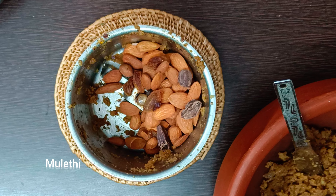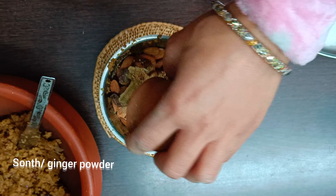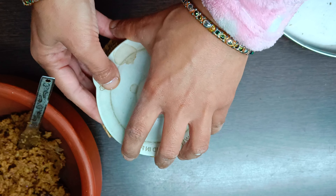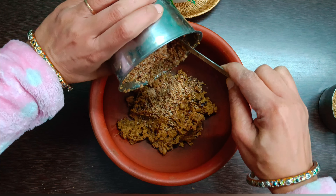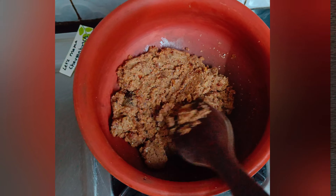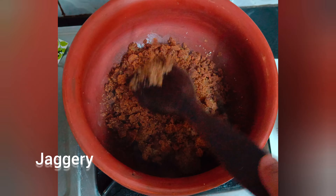Come winters and you must include dates and raisins in your winter diet. Blending might take a little time. In the same blender, blend almonds and mulethi or licorice — skip if you don't have it, but it is an excellent remedy for sore throat. Add ginger, pour into the vessel, and cook on low.